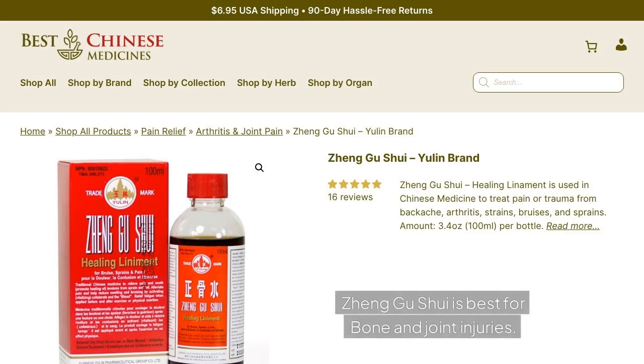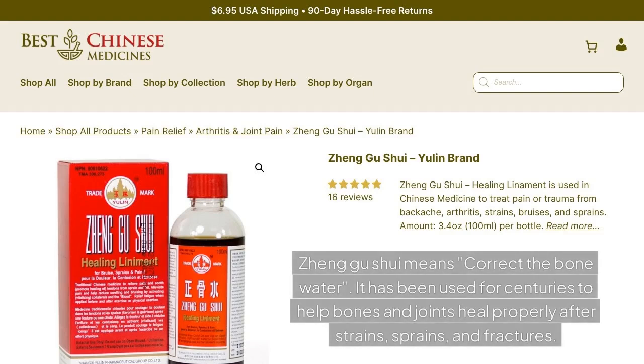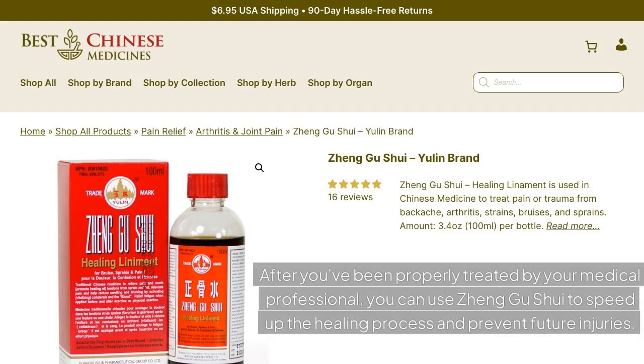Jung Gu Shui is best for bone and joint injuries. If your summer sports and activities have left you with joint pain or mild injuries, consider using Jung Gu Shui to recover. Jung Gu Shui means 'correct the bone water.' It has been used for centuries to help bones and joints heal properly after strains, sprains, and fractures. After you've been properly treated by your medical professional, you can use Jung Gu Shui to speed up the healing process and prevent future injuries.